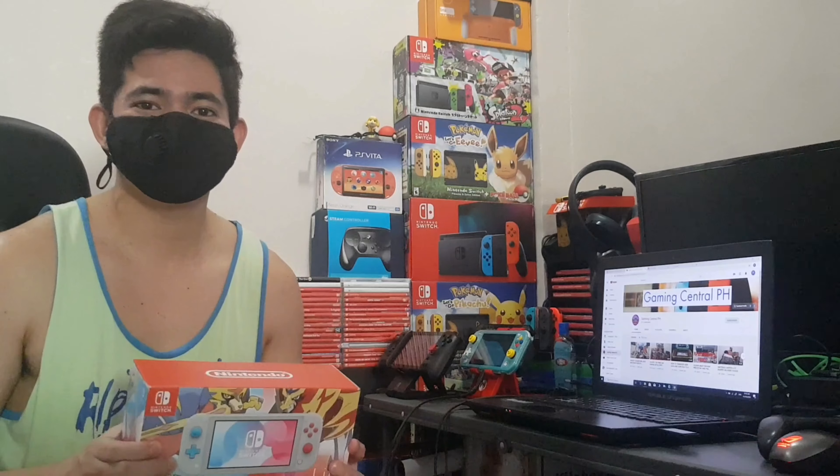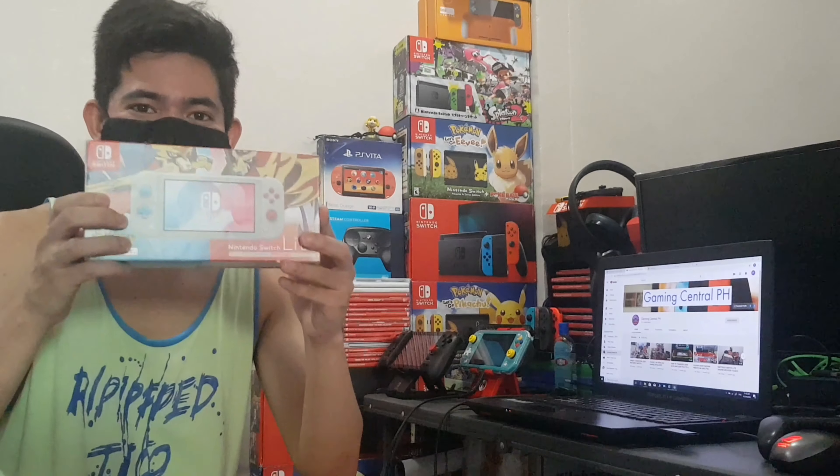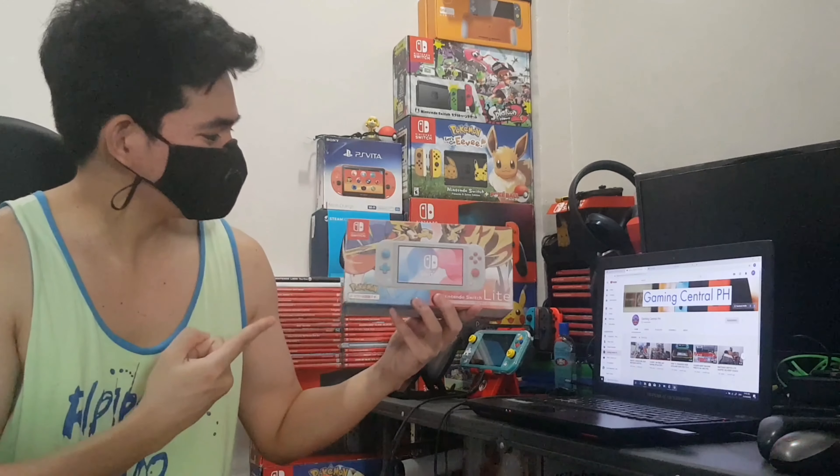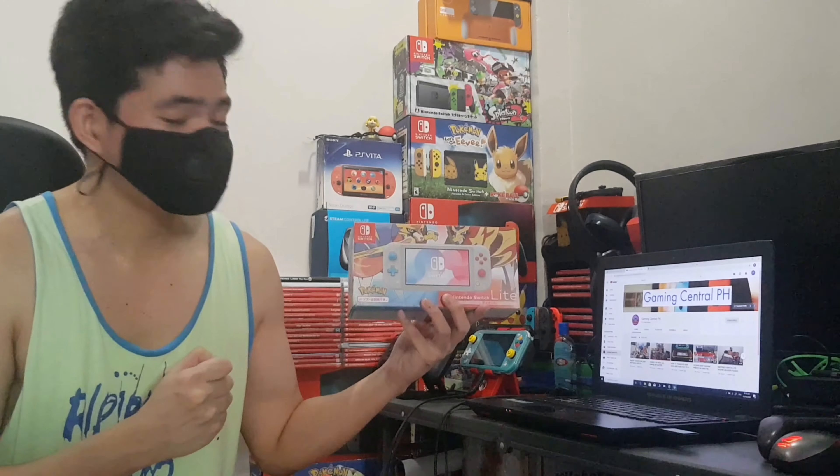Hi guys, James here from Gaming Central PH. Today we're gonna be doing an unboxing of the limited edition Nintendo Switch Lite Zacian and Zamazenta.